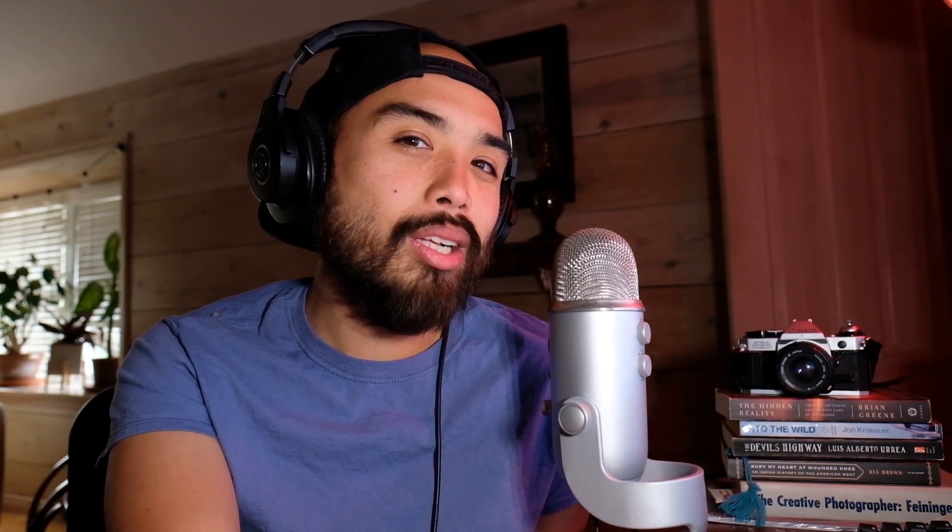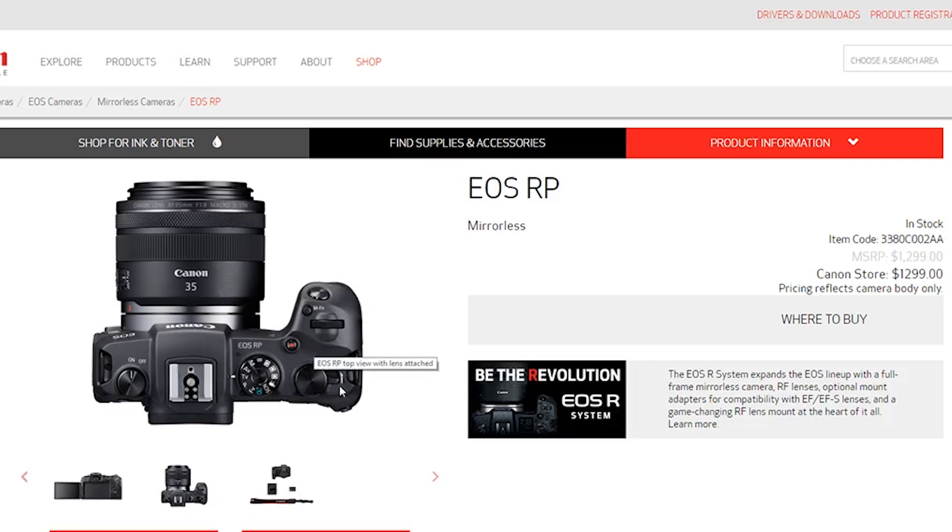It's the world's lightest and smallest full-frame camera — with the world's largest, most humongous lenses attached to it. They should just put the whole camera inside the lens so you're just holding the lens like a telescope. It says 'be the revolution again' on the marketing page.